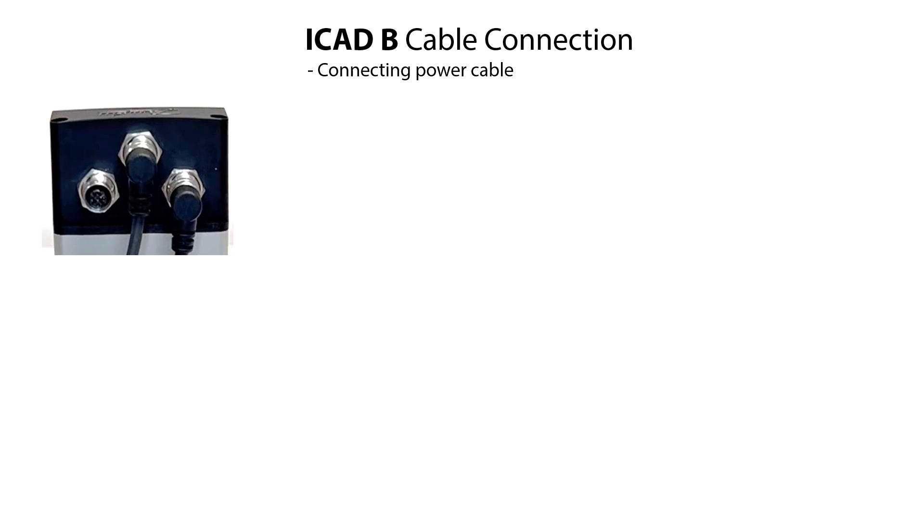The power cable with power supply is always used to power on and operate the ICAT-B. Therefore, connect the power cable to the middle connector socket of the ICAT-B as seen here. Carefully mount the M12 female cable connector onto the ICAT-B male connector socket and tighten the cable connector firmly.